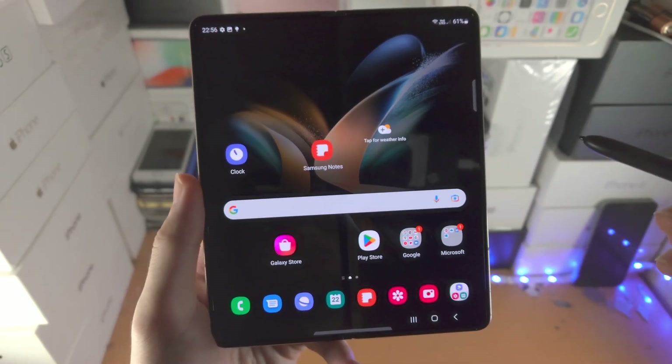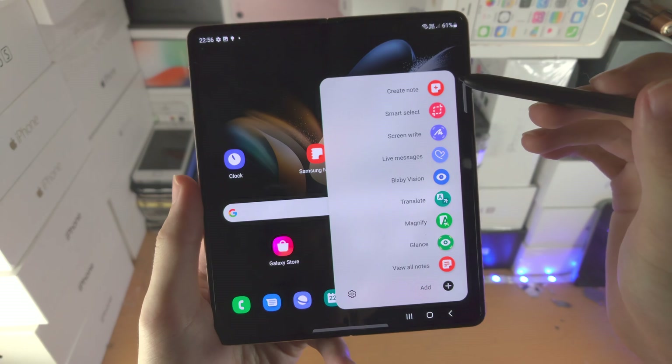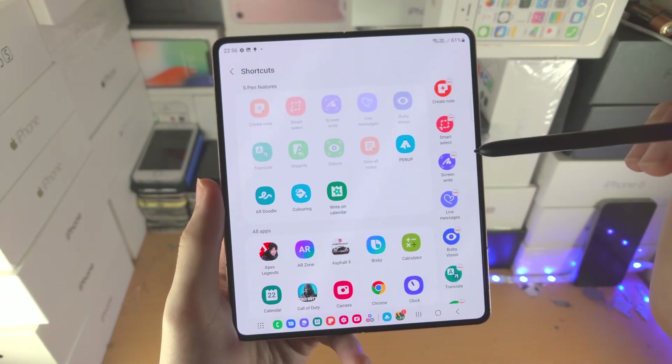This icon cannot be tapped on with your finger. Instead, you need to tap on it with the S Pen itself, and now we are brought to this menu with all these options. If you tap on the Add button here, you can actually change the options available.